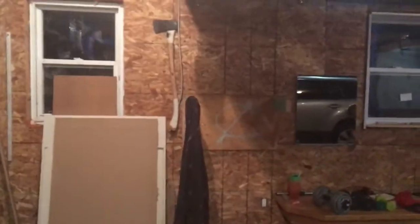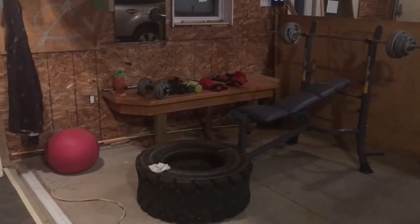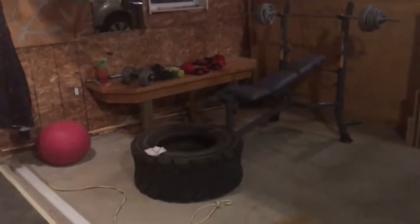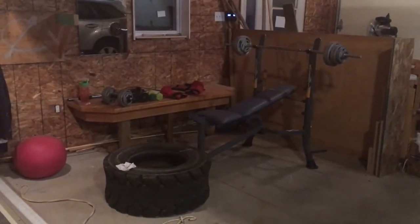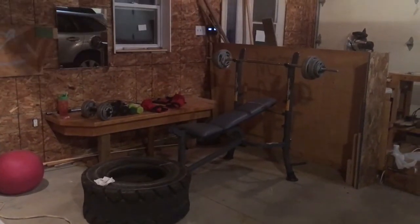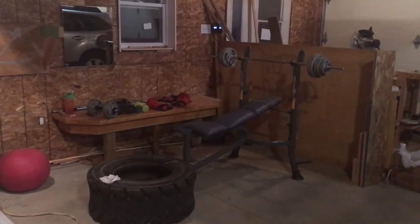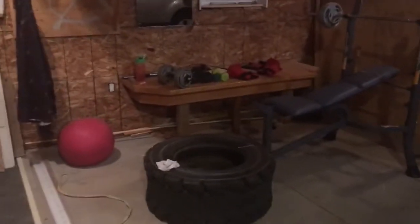Alex built a dip station and he's got a tire that he'll use for sledgehammer — it's obviously not big enough to use for flipping tires. And then we managed to get that little bench press bench from someone on Kijiji, and just some things that we've gotten over the years.